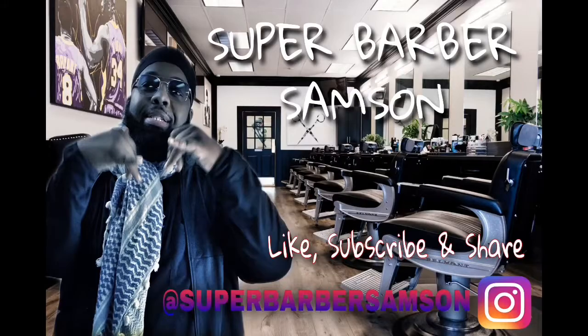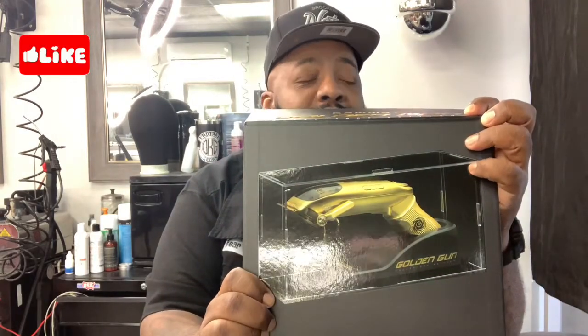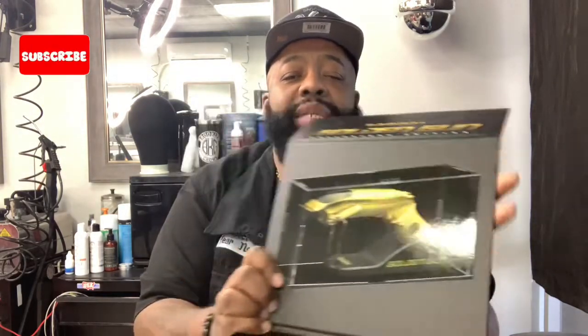Gamma has came out with something called the Golden Gun. Let's go! The case that it sits in — this is something that I would probably put on my station and never use it.